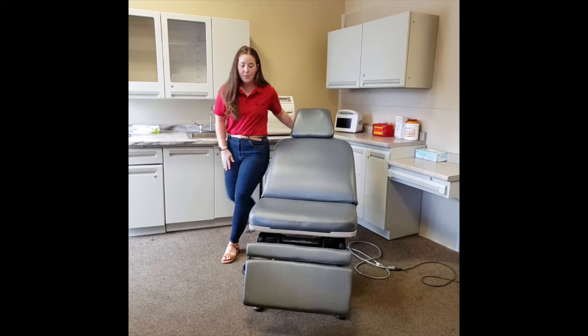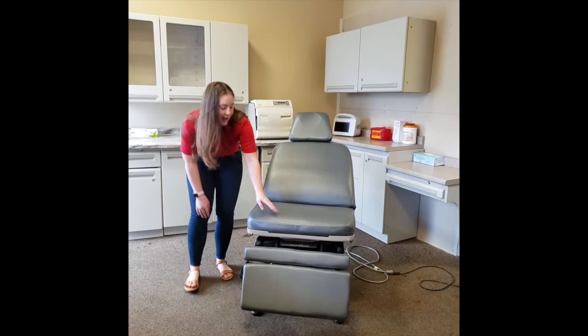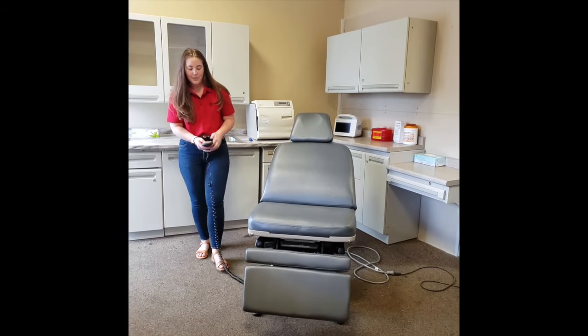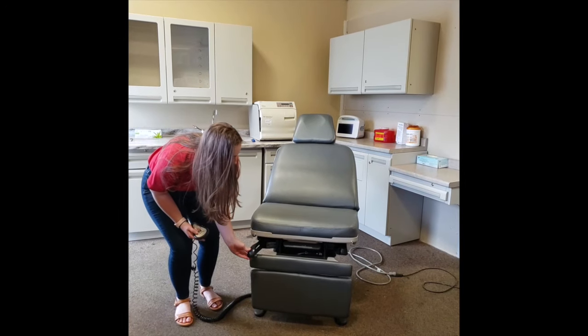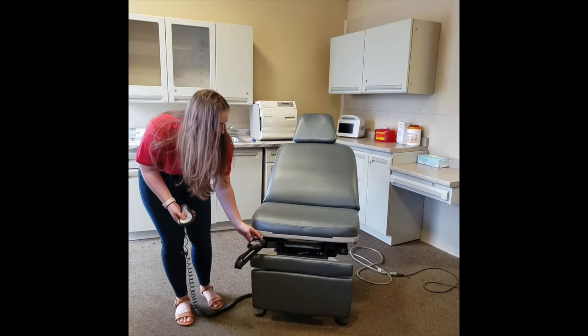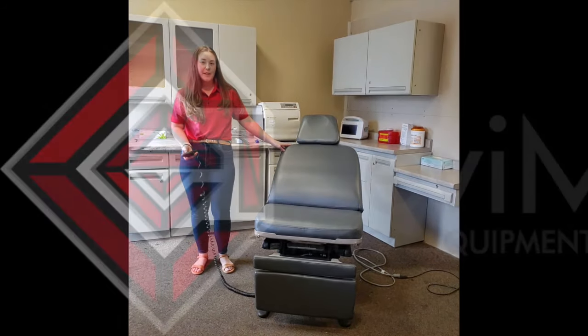Lastly, we have two stirrups that, if locked by the bottom panel, you bring all the way down. Now we can extend our stirrups and bring them forward. This is the Midmark 75L chair by Sevimed.